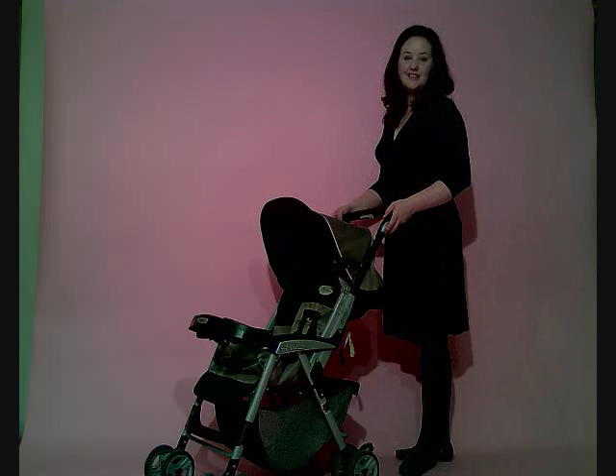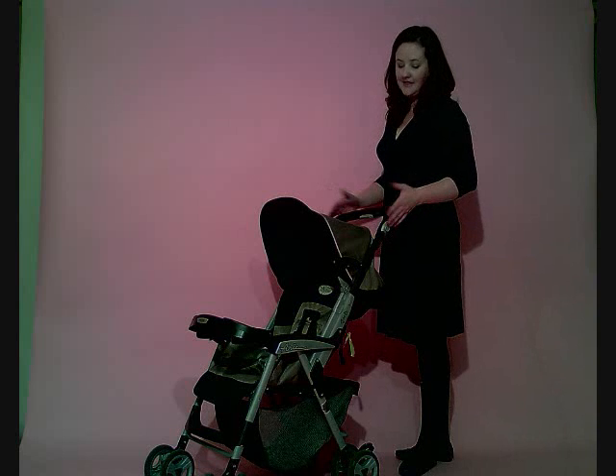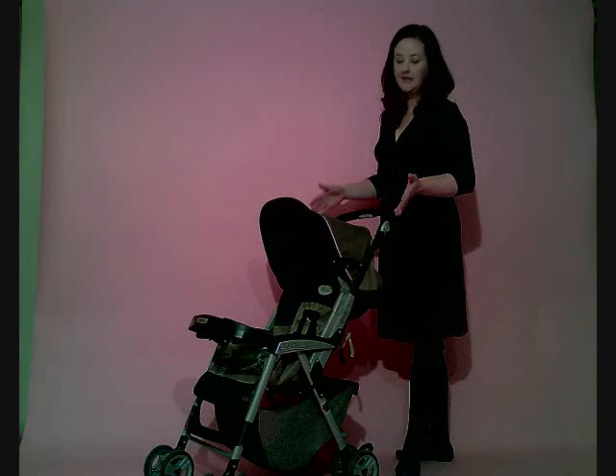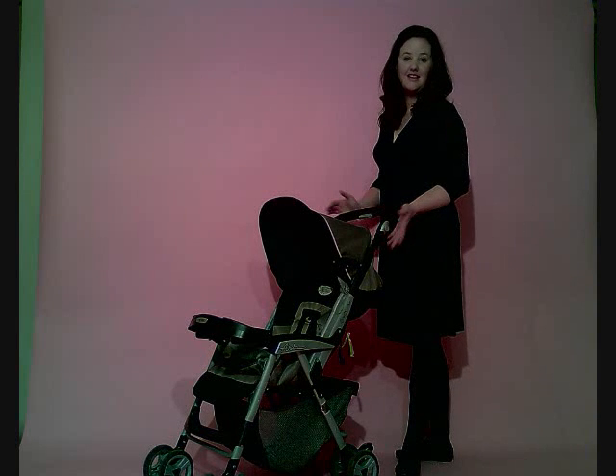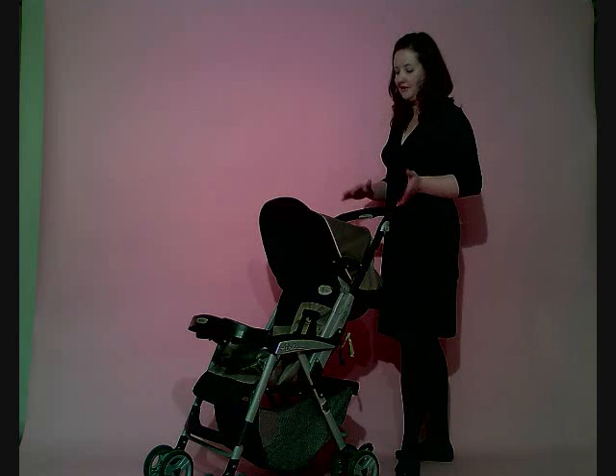Hi there, it's Stacey from One Tiny Suitcase. I wanted to show you one of the strollers that we carry in our rental inventory. This is the Peg Perego Aria Stroller. It's our most popular stroller rental, probably because it's so versatile and it weighs only 8 pounds, so that's really nice if you need to be lifting it in and out of a vehicle.